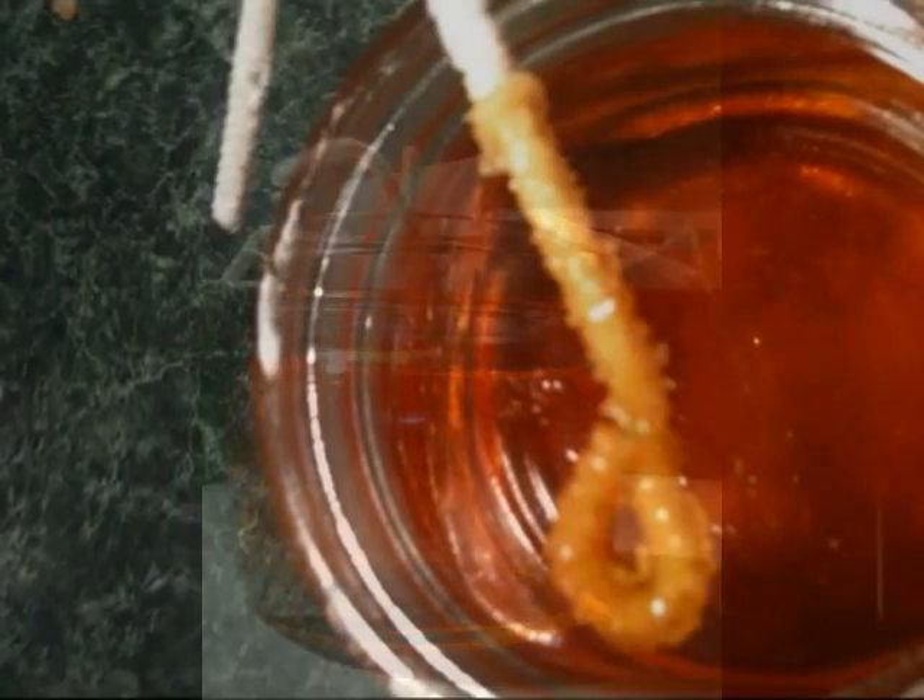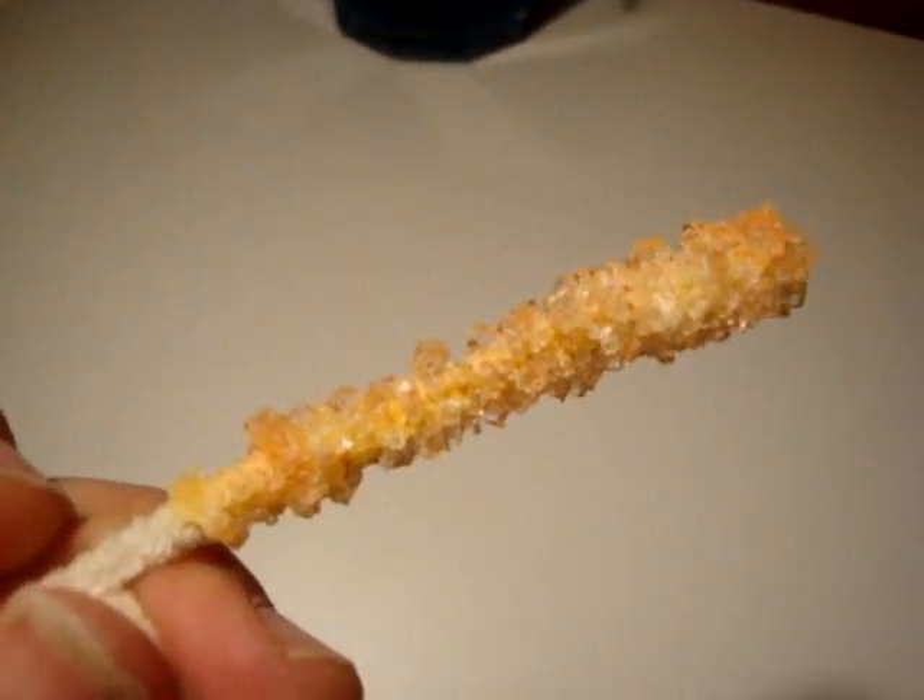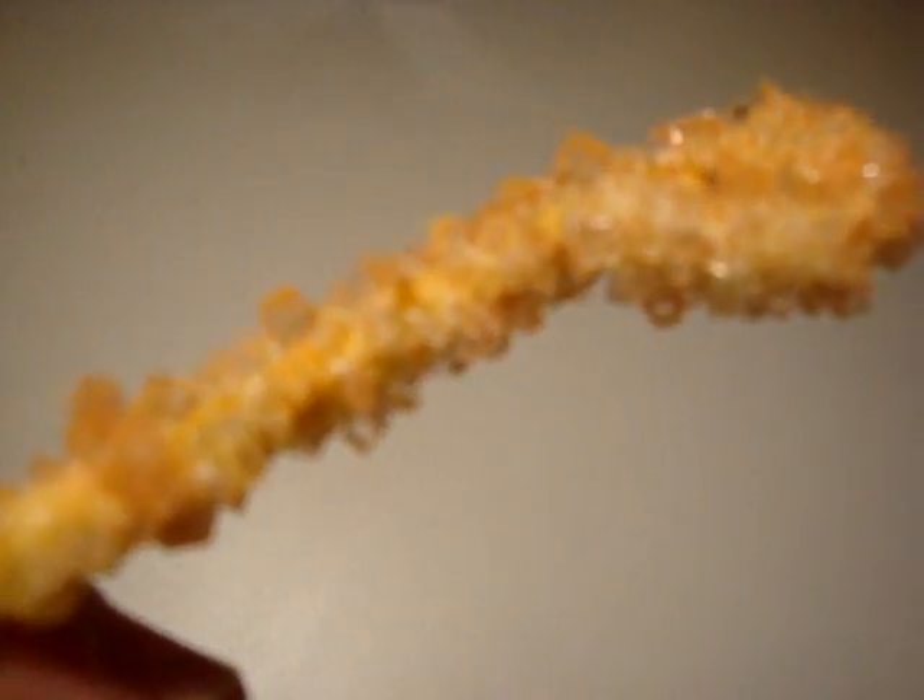So I repeated the Girl Scout recipe using plain old table salt, and as you can see, it produced some groovy crystals after just a few days.